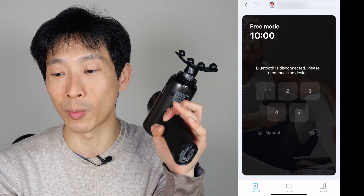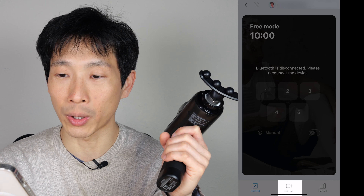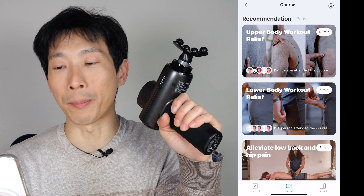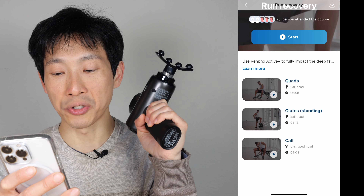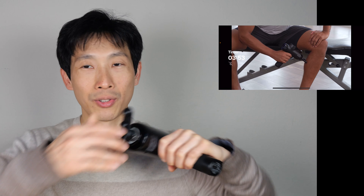Let's check out the app. Add a new device — add Renfa Active Plus. The phone will find it and add the massage gun. Click on the plus sign and it'll start connecting. Let's select speed one — it starts by itself. Two, three, four, five, and I don't have to fiddle with this little button here.